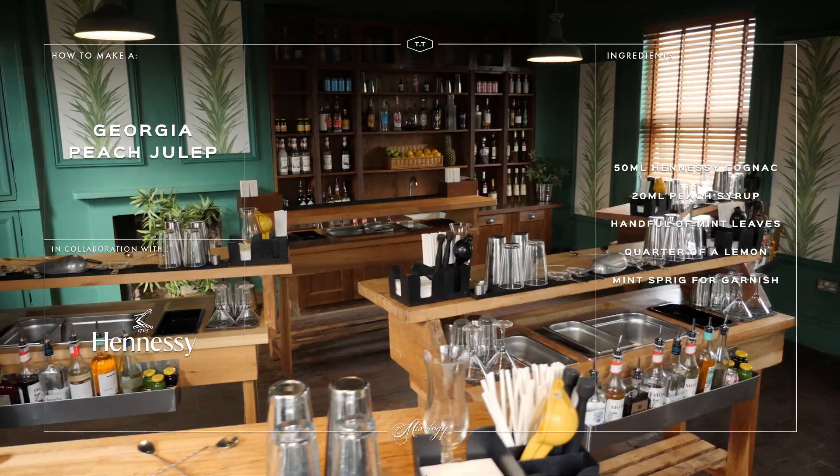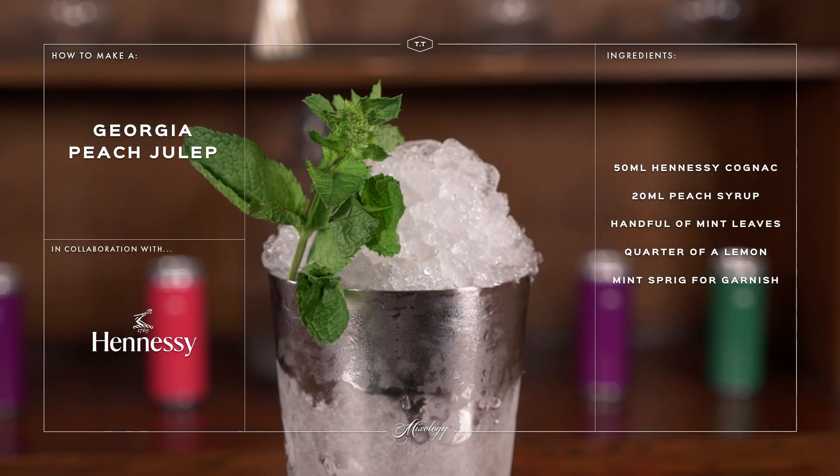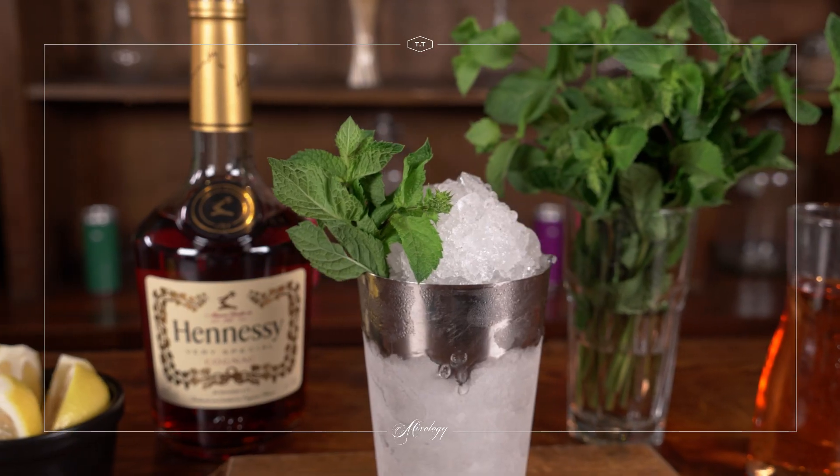Hi guys, I'm Luana. Today you're going to learn how to make a Georgia peach julep. It's a very lovely julep drink that you're going to learn how to make with Hennessy Cognac. I think you guys are going to love it. Enjoy your class.